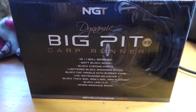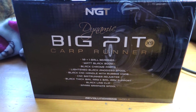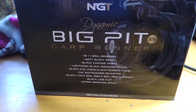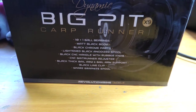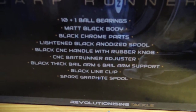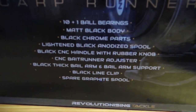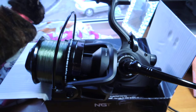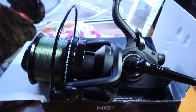Quick little video on the NGT Dynamic Big Pit Carp Runner X9, apparently the newest version. There's the specs on it. Paid less than 90 quid for three of them, including the postage.